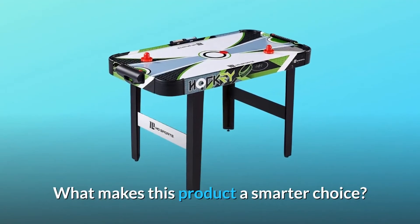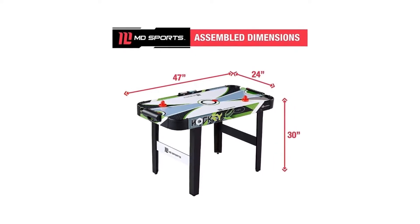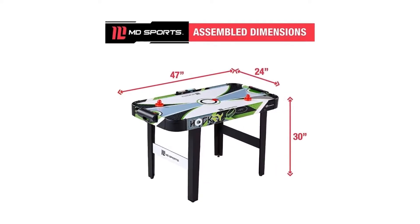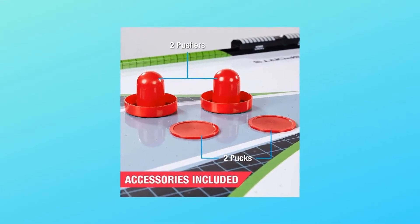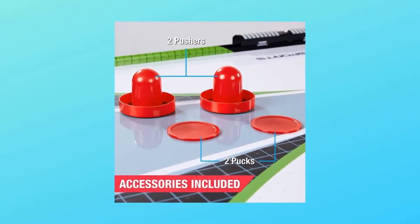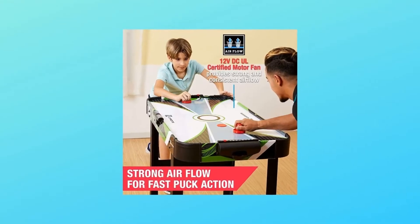What makes this product a smarter choice? Number one: a 12-volt DCO certified motor provides strong and consistent airflow. Number two: features LED electronic scoring and two sliding scorers to keep track of the game score. Number three: reinforced straight legs with adjustable leg levelers ensure an even playing surface.